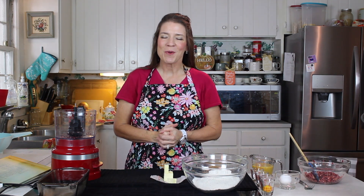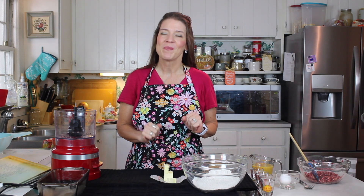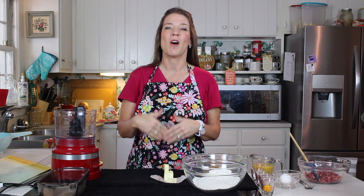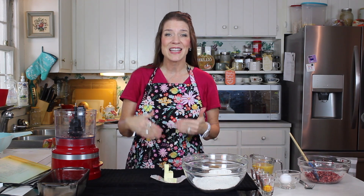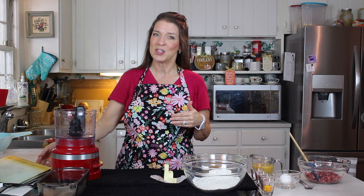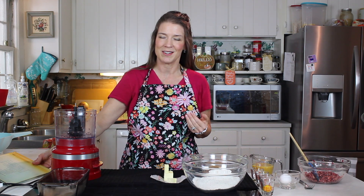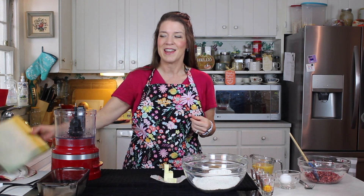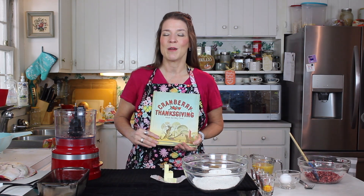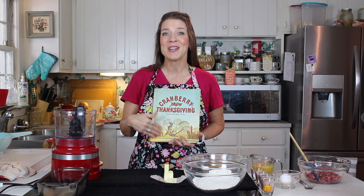Hi guys and welcome back to our wonderful Thanksgiving through the month of November. As you know if you've seen the videos before, I am sharing with you all of my family's favorite Thanksgiving meal dishes and recipes. Today we are going to do a recipe that I love and I've been making for years and years called Grandmother's Famous Cranberry Bread, and it comes from a wonderful book that I had when I was a child.